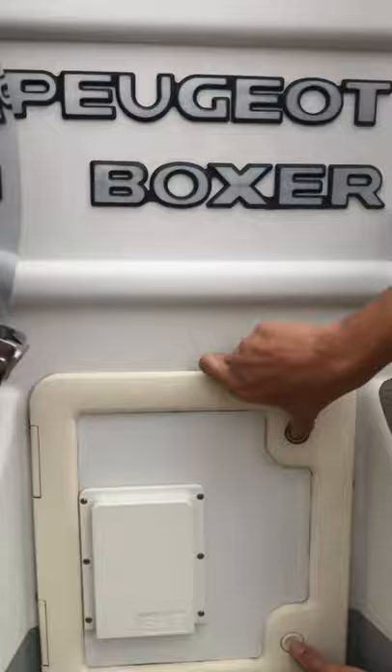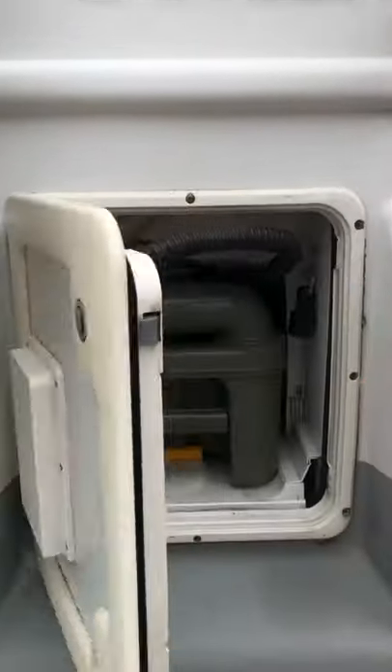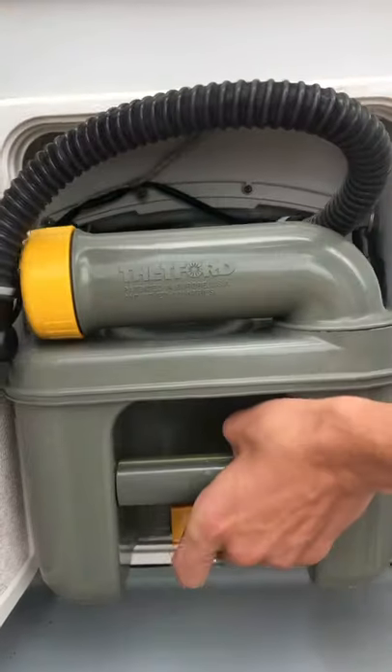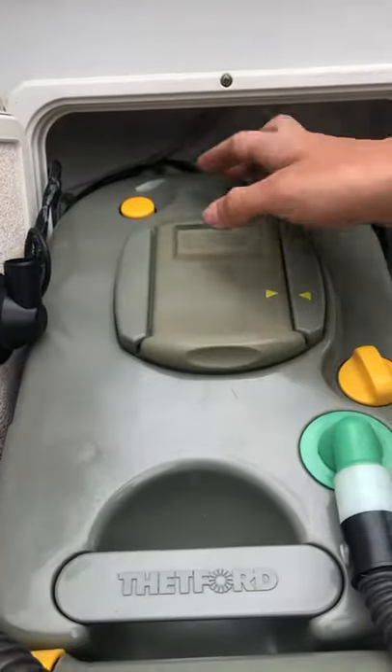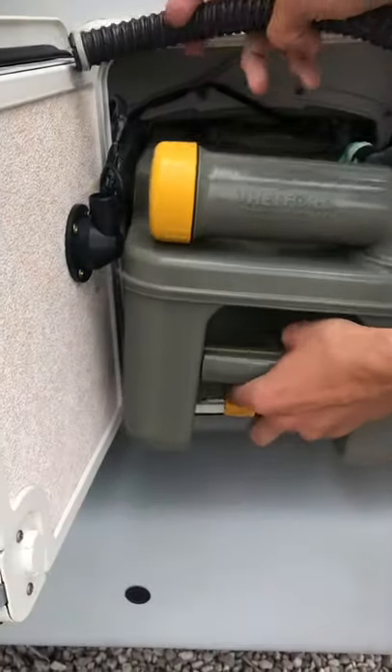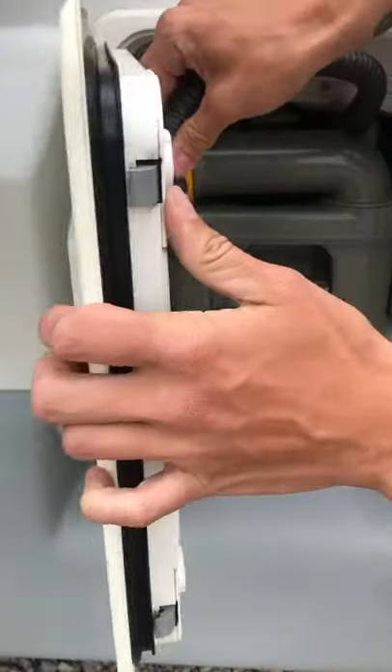Down here you'll have your cassette toilet with your sock system in place. There's a little yellow lever under there — simply lift, pull out, and then when you drain it just make sure you press that button in. That's as simple as that — you just put your sock back on.